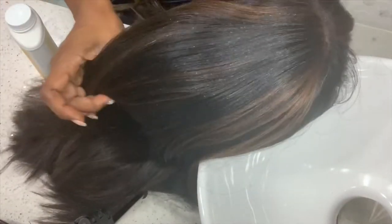What is up guys and welcome back to my channel. Today I'm going to be showing you how to remove shine from your synthetic wig or weave.